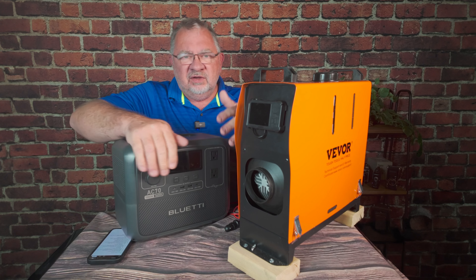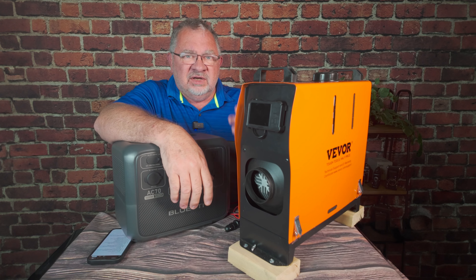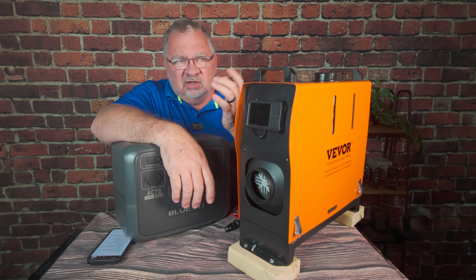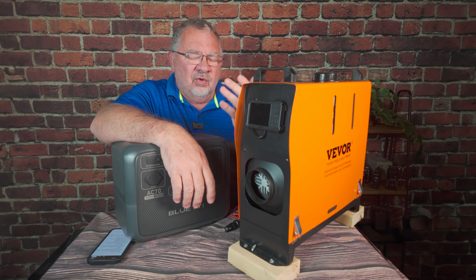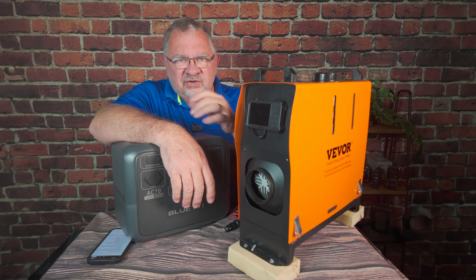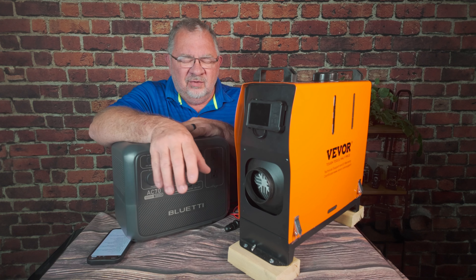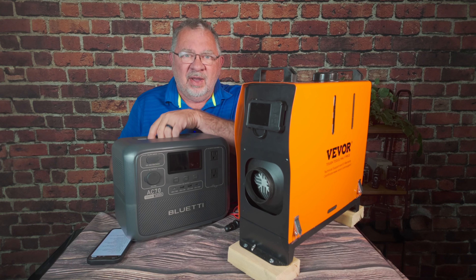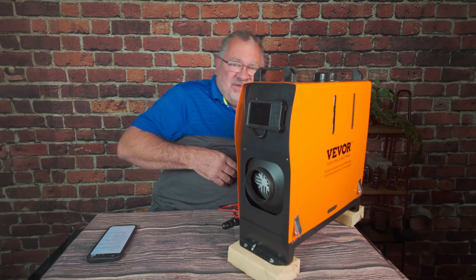You're going to need 12-volt power. If you're putting this in a fixed location inside a building, just get a 110-to-12-volt adapter so you can run it indefinitely. If you're putting it in a vehicle, run it directly to 12 volts. If you're outdoors camping without any other power, you're going to need a battery.